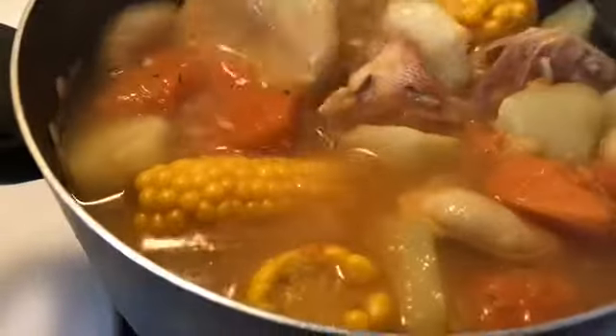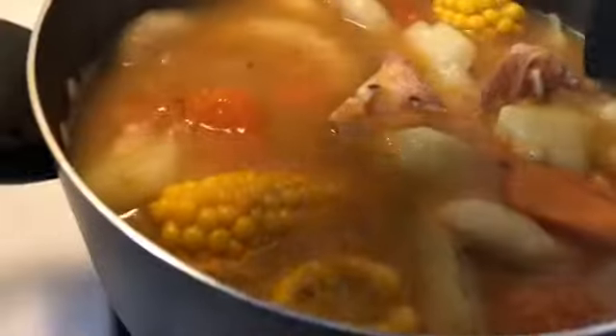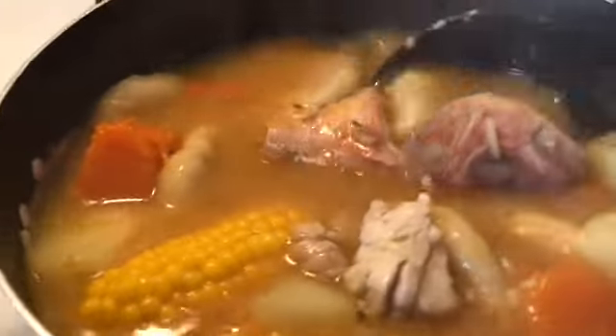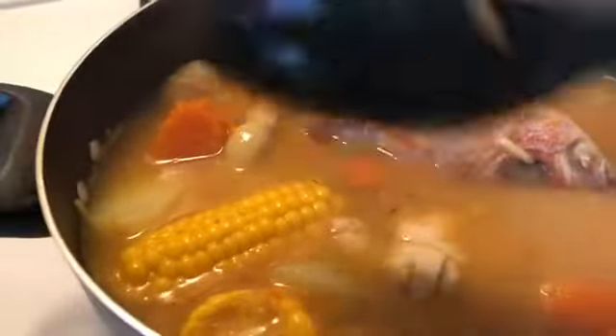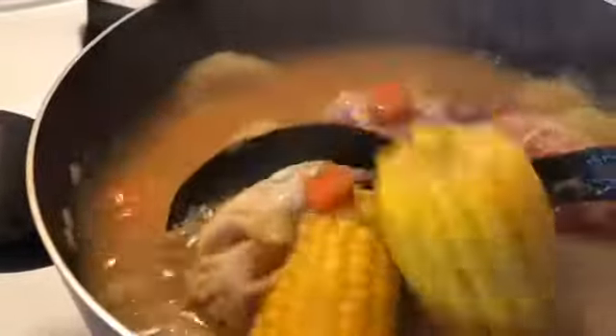Now let's put the fish in the pot because my pumpkin is cooked. I just put the fish in and it's already breaking apart. I have to keep the fish head on the top because I don't want it to break apart at the bottom. This is how the finished soup looks.